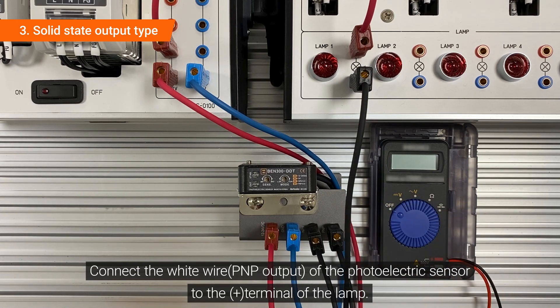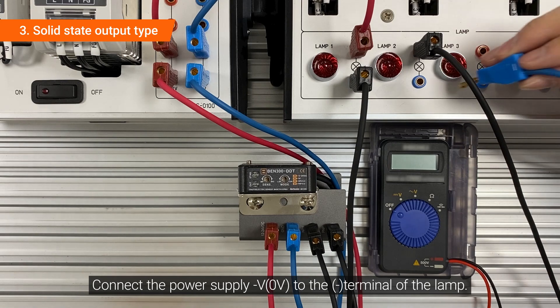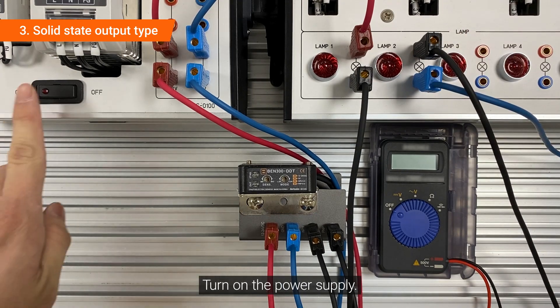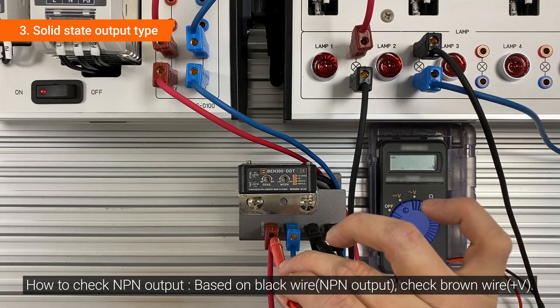Connect the white wire of the photoelectric sensor to the plus terminal of the lamp. Connect the power supply minus voltage to the minus terminal of the lamp. Turn on the power supply. Based on the black wire, check the brown wire.